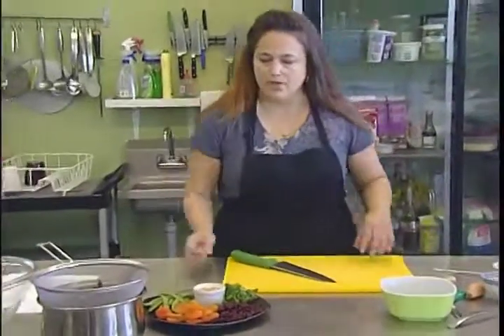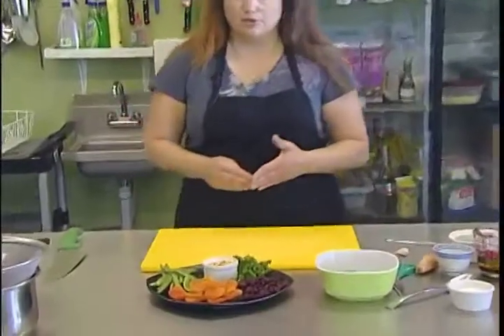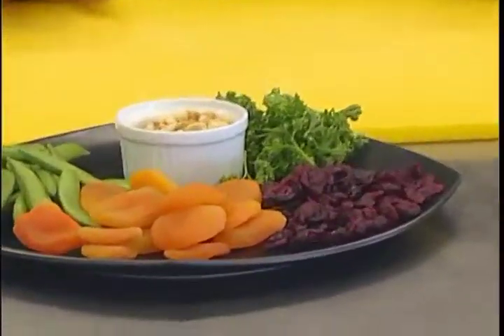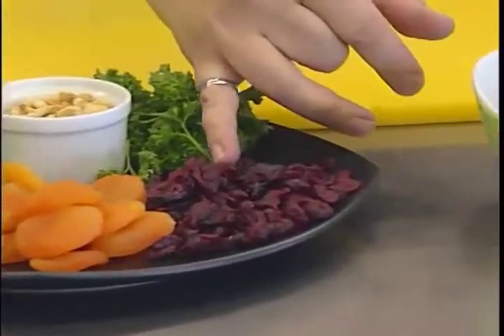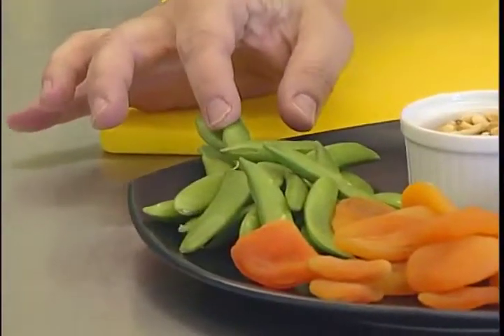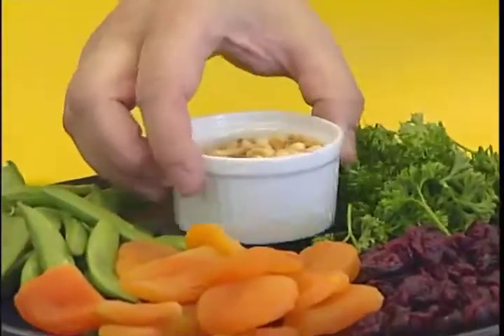That's the main part of the salad, and then we're going to add a bunch of fruit, texture, and color contrast — you could put whatever you want here. I've chosen dried cran raisins that are sweetened, dried apricots, some snap peas, a little bit of parsley for color, and some toasted pine nuts.